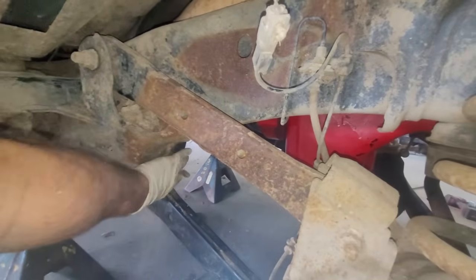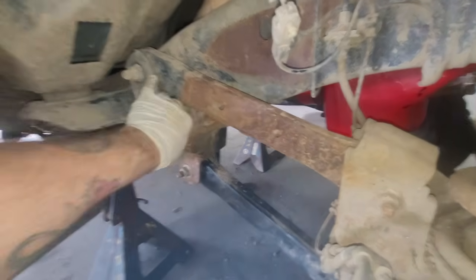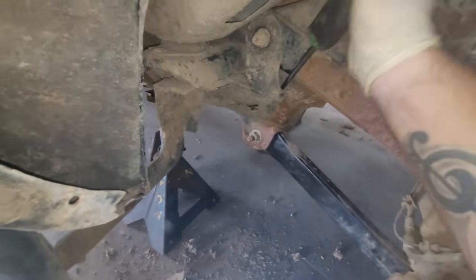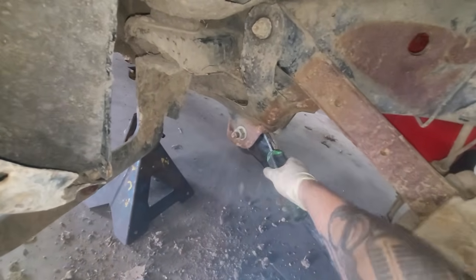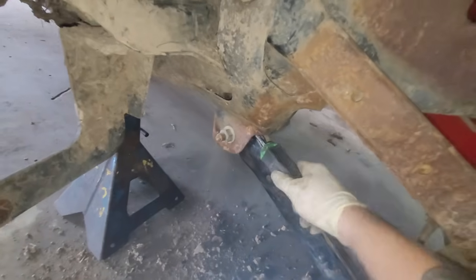I'm going to go grab this scraper here and start pushing all that shit down, then get it all vacuumed out. That way it gives me a nicer area to work. I don't have to worry about any of this stuff falling down in my eyes when I go in there.